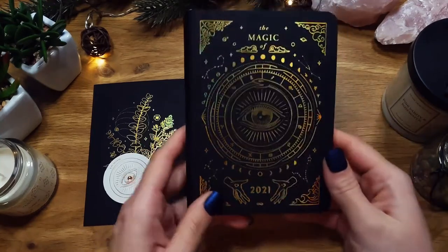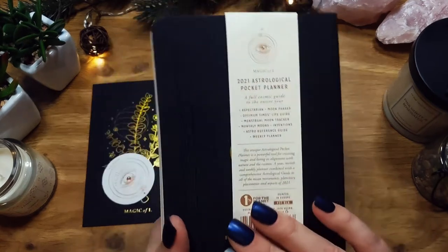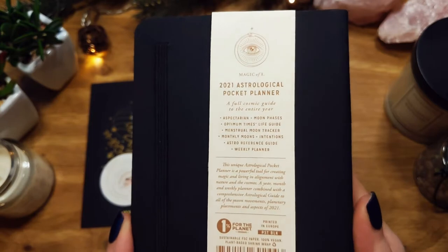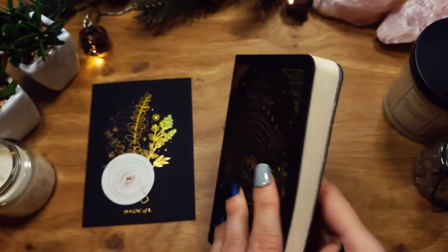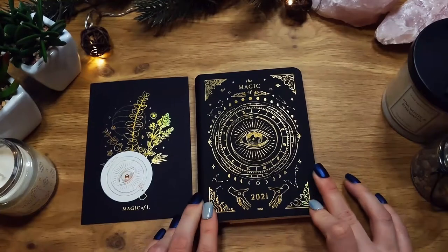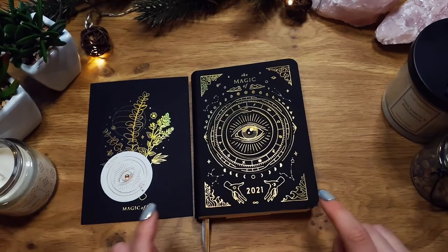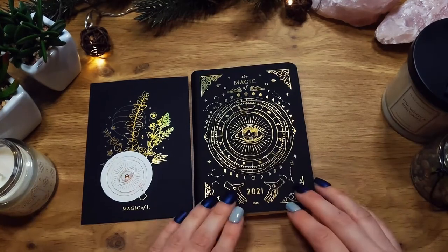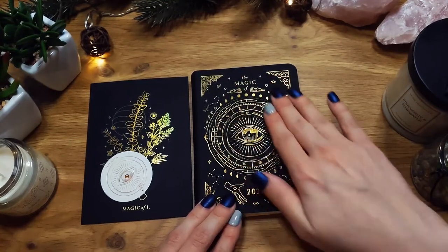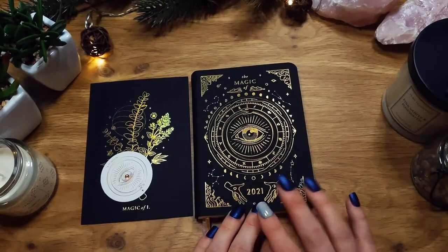This is a planner about astrological things — it says right on the back what it's for. I have it in the A6 size, which is the pocket size. They do have it in an A5 size which is bigger, and it comes in white with gold engravings or lettering, and also in black.